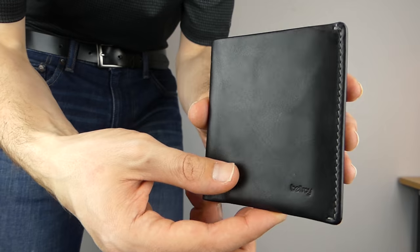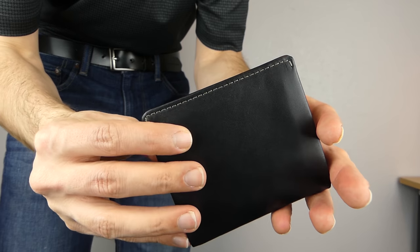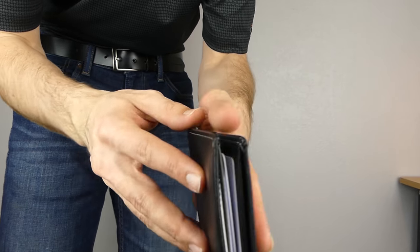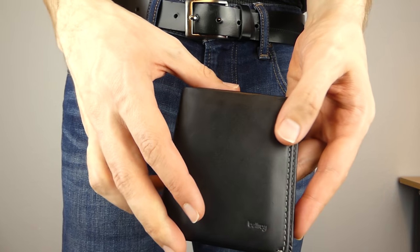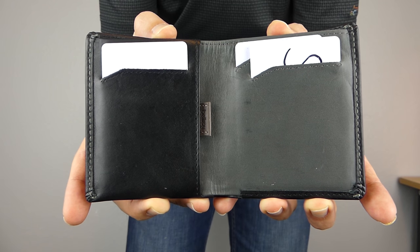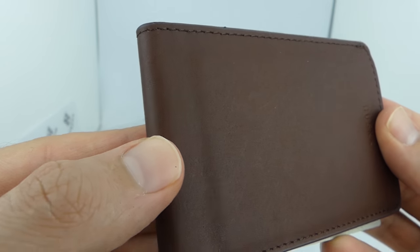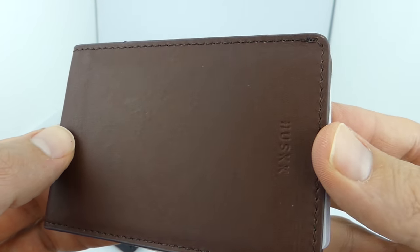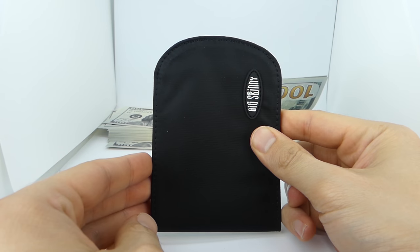Aesthetics is the most controversial topic because it really depends on personal taste. But in my opinion, the Bellroy has the best aesthetics of the three. The top grain leather has a distinguished look that makes you proud to hold it. I love that it opens like a book, and the gray accent inside truly makes it pleasing to the eyes. The Husk looks nice as well, but doesn't give me the same feeling of quality the Bellroy gives. And the Big Skinny looks like a budget wallet.